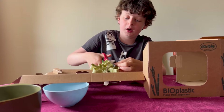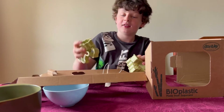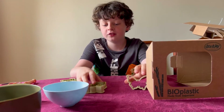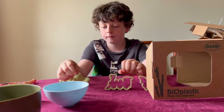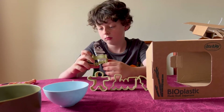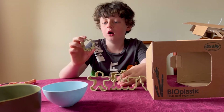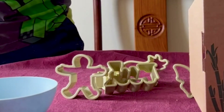It does say bioplastic — I think there's only one thing in this whole set that's not bioplastic, and that's the ring tie. We've got a butterfly stamp, a train stamp, a gingerbread man stamp, a pig stamp — honestly can't quite tell — and a star stamp. I feel like that's something you'd use for Christmas. We are going to make cookies with it.